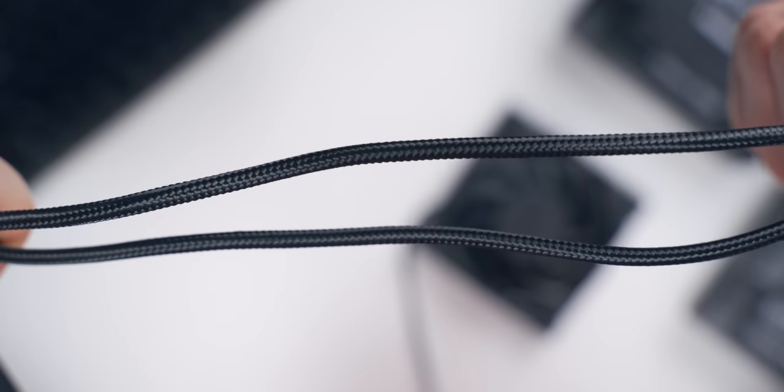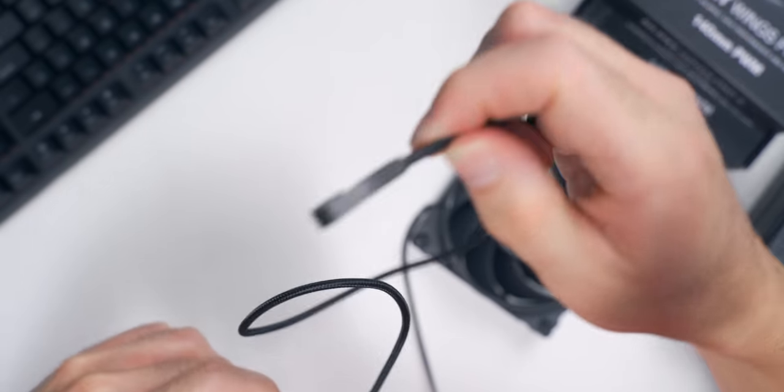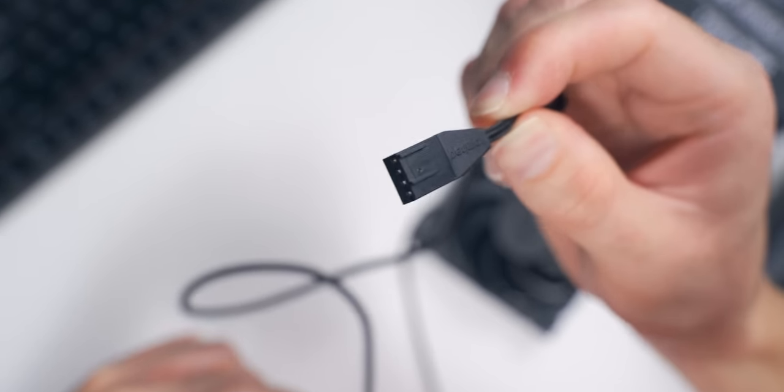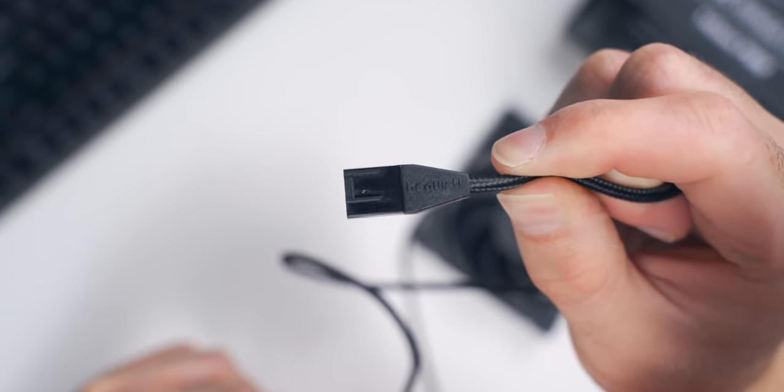The wires on both models are black sleeved, but the Pro model takes it a step further with some higher grade materials and an easy-to-use connector. It makes it so much easier to get it plugged into your board where space is tight and restricted.